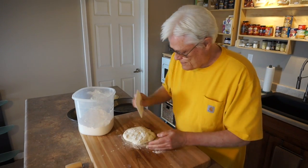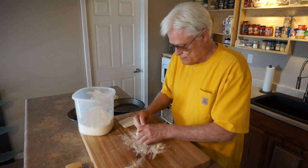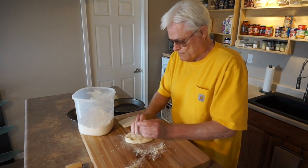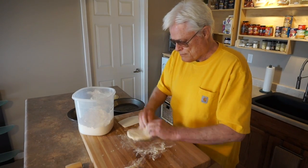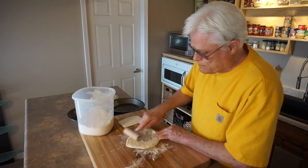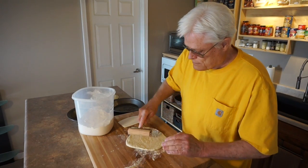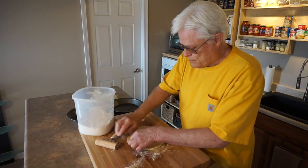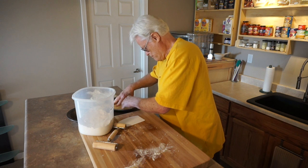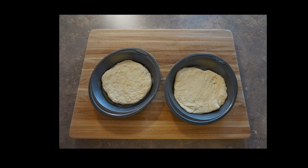I'm going to divide the dough into two portions and set one aside. I like to roll the dough in flour, shape into a little round ball, then press firmly to flatten and use a pizza roller to shape. The dough is about nine inches — it's ready for the pan. I'll put it in the pan and then shape it to the pan. The dough is shaped and it's time to add the toppings.